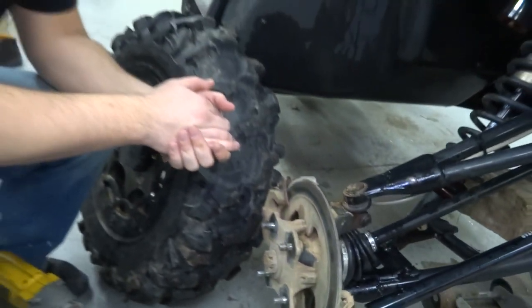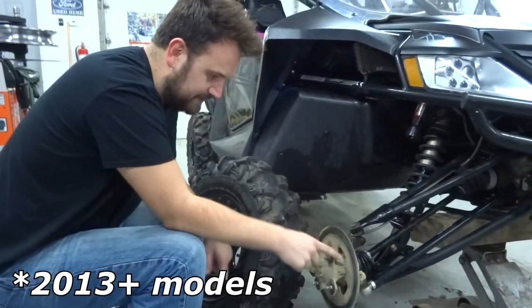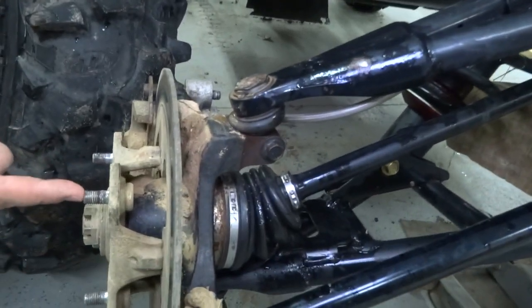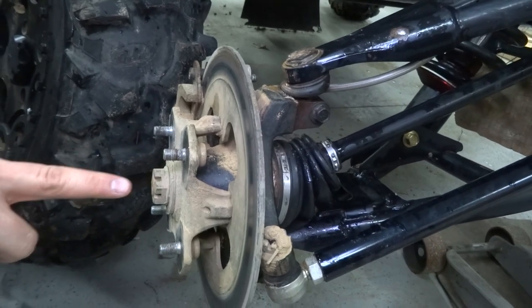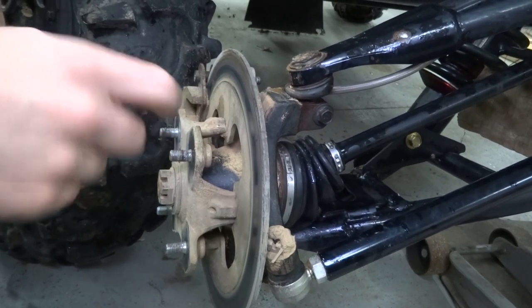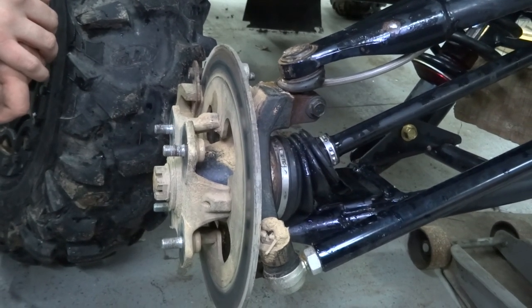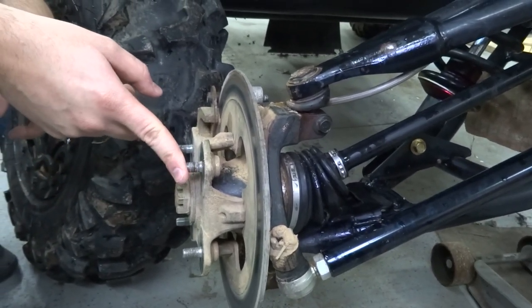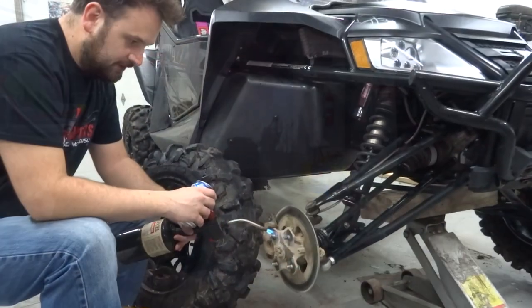There are a couple different methods you can use to extract these bad boys. The 2013 and 2014 had these little windows cut out on the rotor, so you can actually just air hammer these things out or pound them out. Use the provided drill bit to drill this out. And then pull the stud through using various methods. I've heard of some people heating up the stud and just hitting it with a hammer and it comes right out - I don't really understand the chemistry behind that, but we'll give it a go anyway.